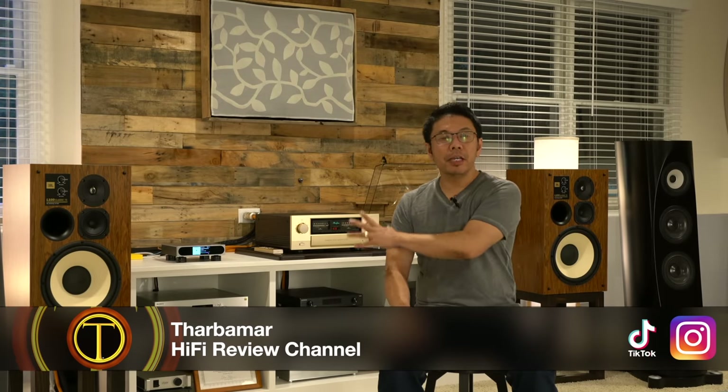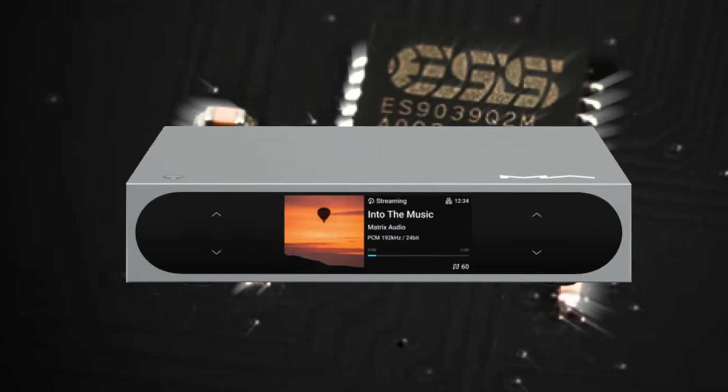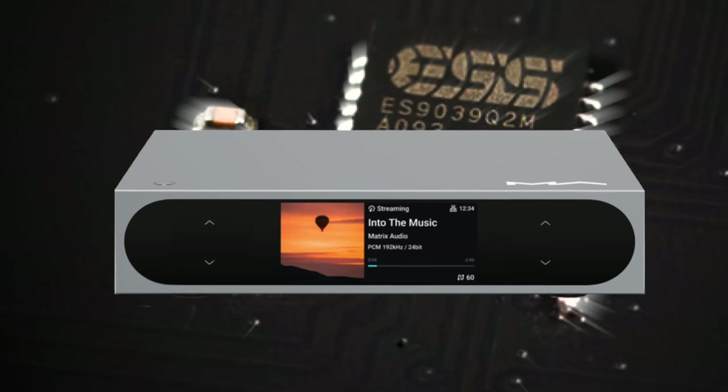Hello everyone, I hope you are having a wonderful time. Today I'm going to share my experience of using this Matrix Audio Mini i4 Streamer DAC which retails for just $650, featuring ESS's latest 9039Q2M Digital to Analog Converter chip. That ESS chip is designed to have high efficiency and high-res audio, maximum DSD resolution — a game-changing experience using one single 2-channel 32-bit chip in digital to analog converters.